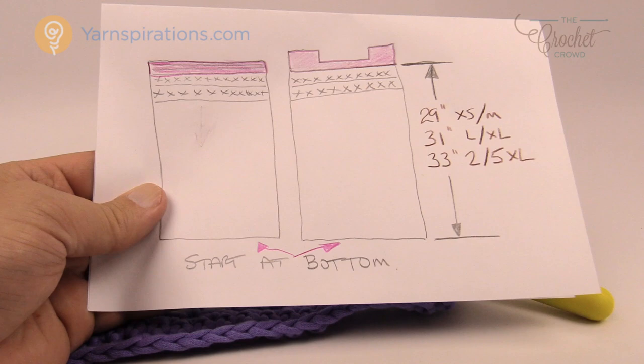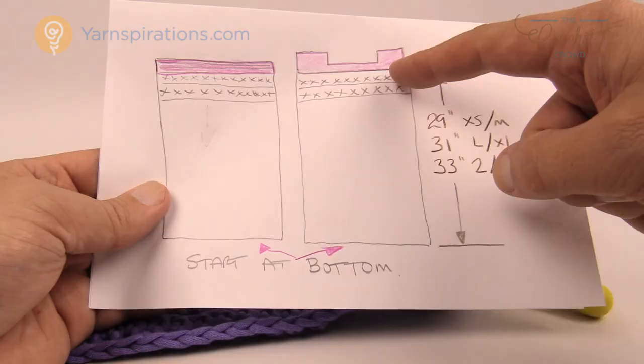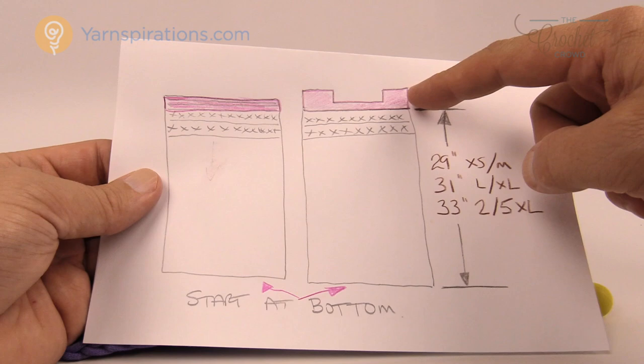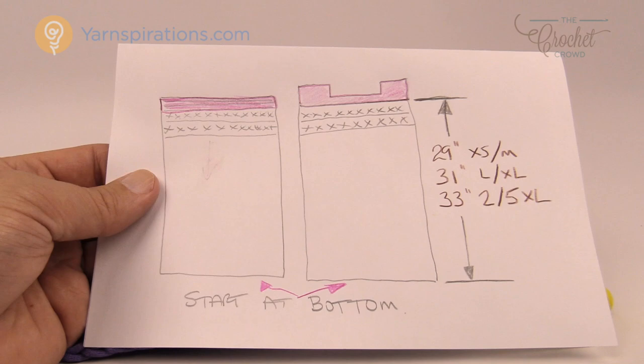Now I'm going to create two panels identical to each other — 29 inches high for extra small to medium, 31 inches for large to extra large, and 33 inches for 2XL to 5XL. In the next part of this tutorial I'll show you the back panel first because it's simple, then the front with a little bit of shaping. Let's take a break and when I come back I will have both panels done for you.